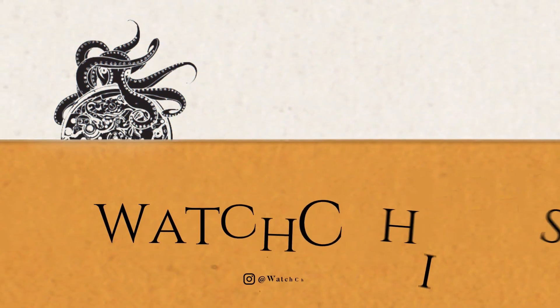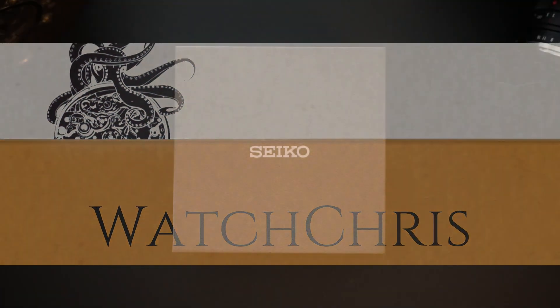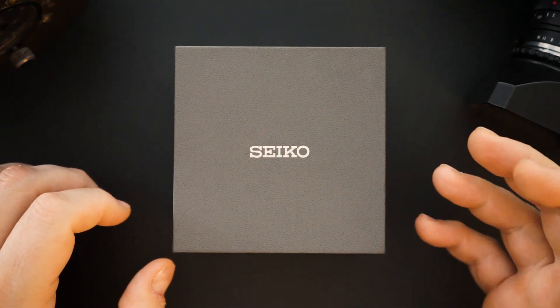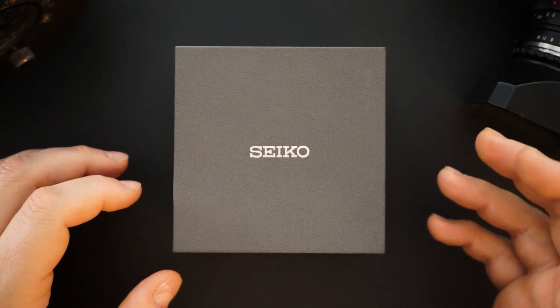What's up guys, it is Chris back with another watch video. Today we have a pretty cool watch to show you — of course it is a Seiko. It's actually lent into the channel from Rock the Watch Matt over at the Rock the Watch channel. He lent me this watch to review. He has a great channel — go check him out. I'll put a link to his channel in the description below.